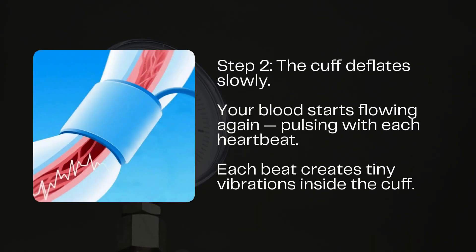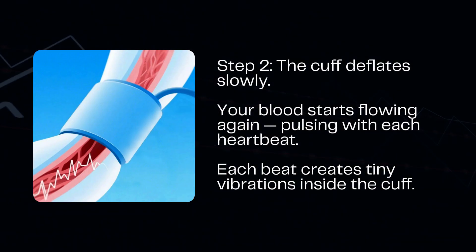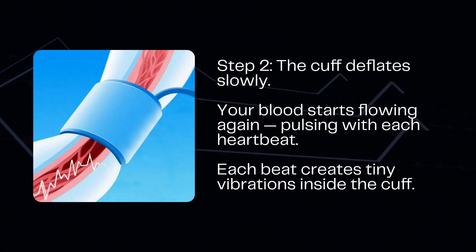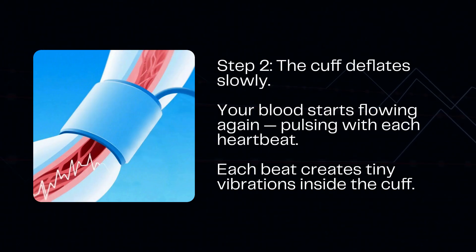Step 2: Deflation and detection. Once it's fully inflated, the machine slowly releases the pressure inside the cuff. As it deflates, your blood begins to pulse through the artery again, and each heartbeat creates tiny pressure waves, or vibrations, inside the cuff.